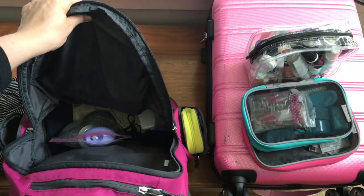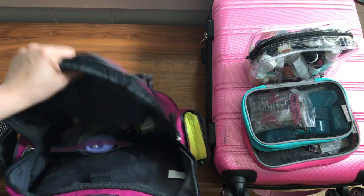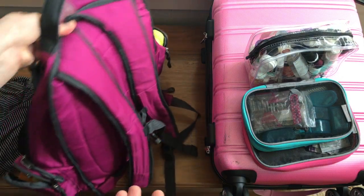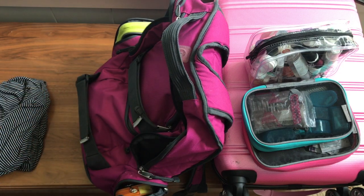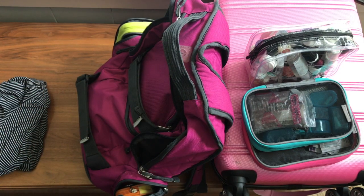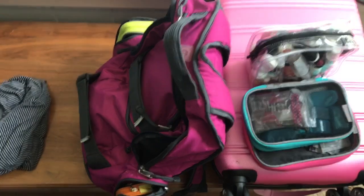That gave me plenty of space to bring stuff home. That's all I took and I felt like I did a really good job not overpacking. There were a handful of things I didn't use but it wasn't a ton, and there wasn't anything where I thought 'I should have packed that and didn't.' So I was really proud of myself for packing in just a carry-on.